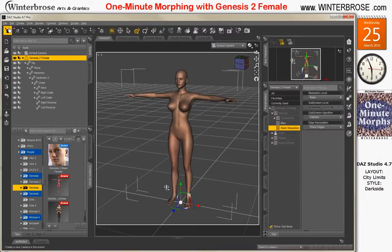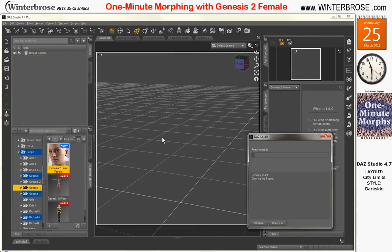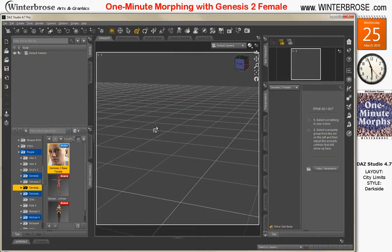Click accept. We're going to start a new scene to show that it did properly save, and we're going to reload the Genesis 2 female character.